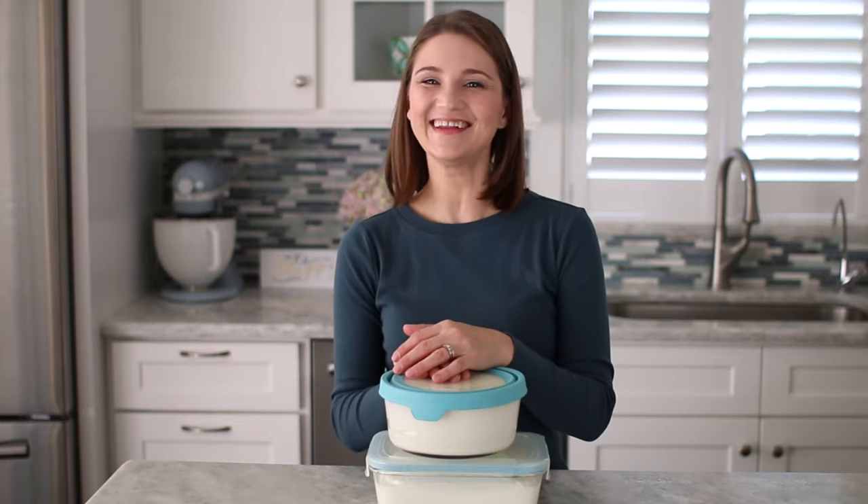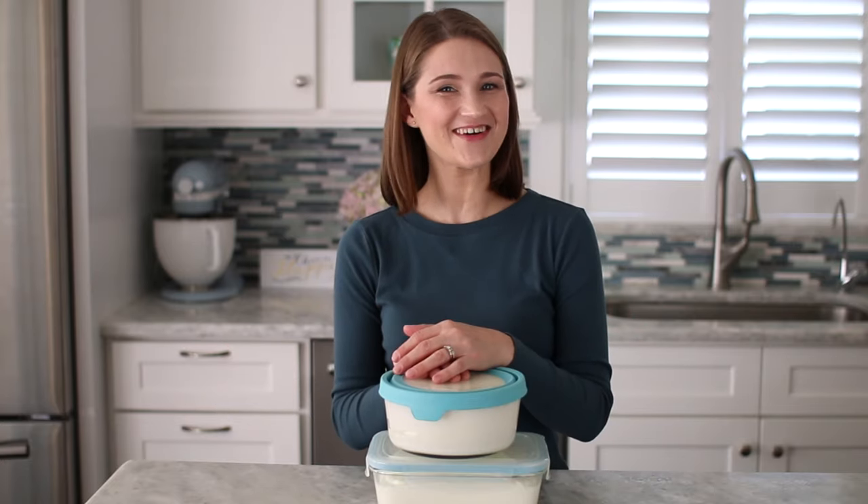Thank you for joining me in the kitchen. Now you can make your own fancy yogurt at home.